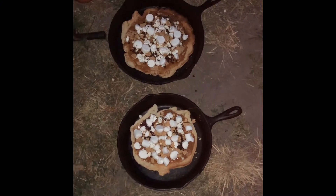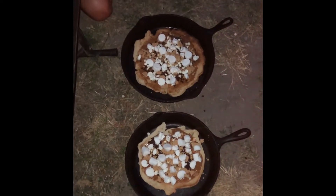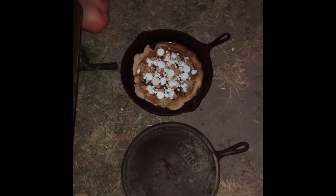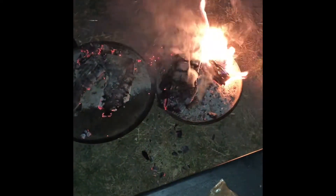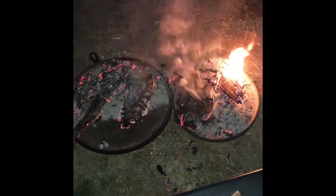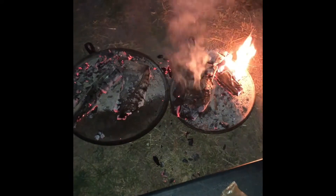Once you have the desired amount of toppings, we're going to put the lids back on. Then we're going to take some ashes and coals from the fire and put them on top just to make the marshmallows golden brown, since the pizza crust is already cooked. You want mostly coals just to warm it up — don't leave it too long. Guesstimate depending on how hot your coals are. You could also use charcoal briquettes from a grill, or if you're not camping, you can make this in the oven or on the grill.